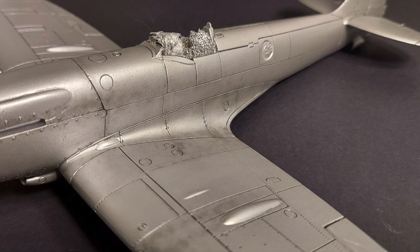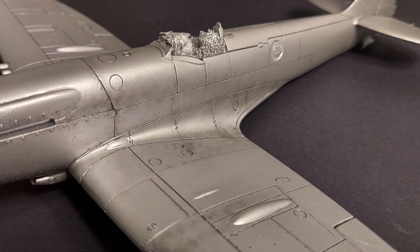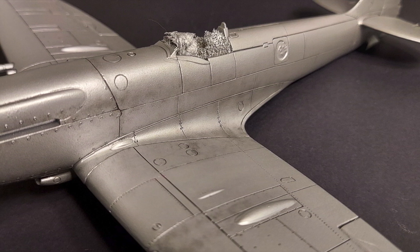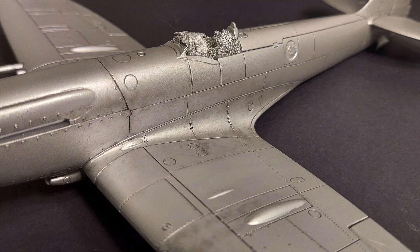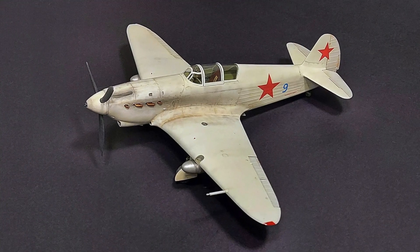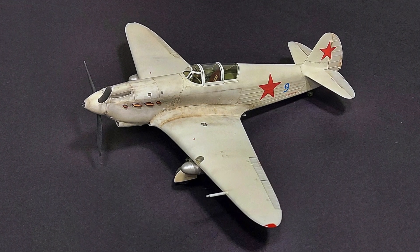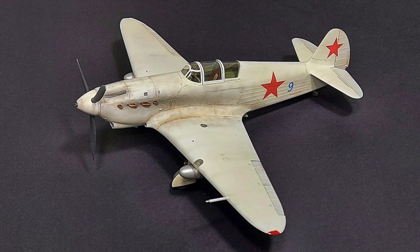I will continue to keep you guys posted on the progress I'm making on this kit and any techniques that I'm doing that I think you'd like to see how they're done. In this series, you're seeing in real time how I build models and how I weather my models. To me, the pastel weathering is one of my favorite aspects of the build and I love the results I can achieve with this method.